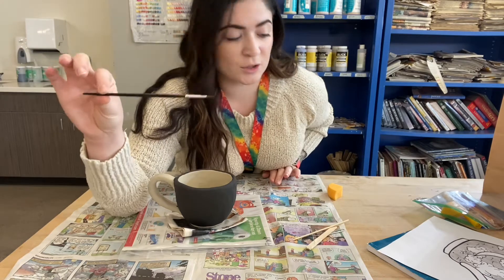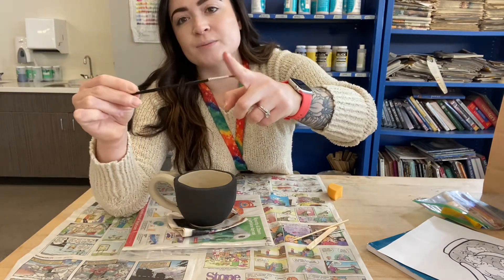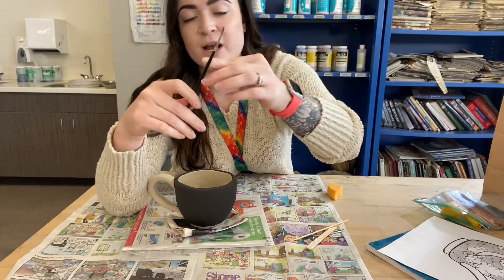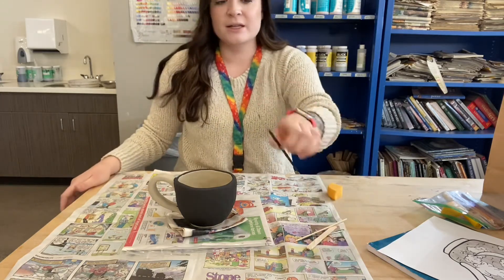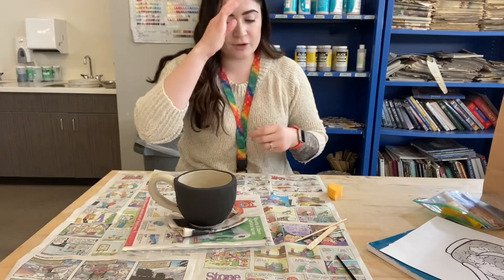And a paintbrush. I want you to check the bristles — if they're wet, don't use it. But if it's still dry, you can definitely use this for what we're going to do today. If it's still wet, leave it outside of the bag for today, and then we can use it tomorrow when you start carving.